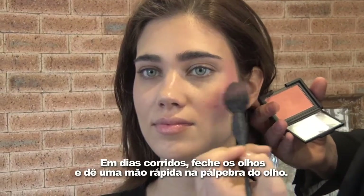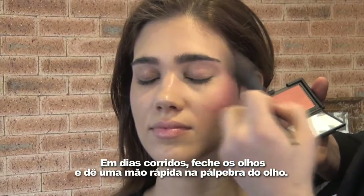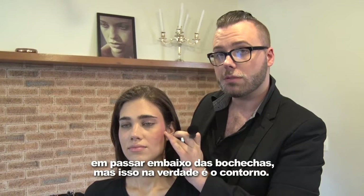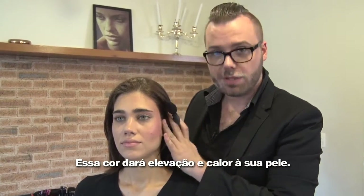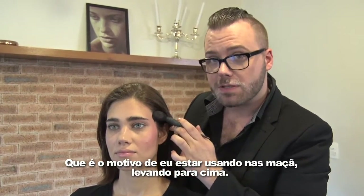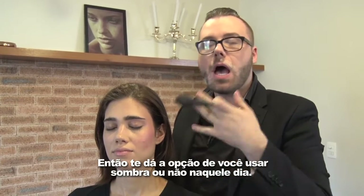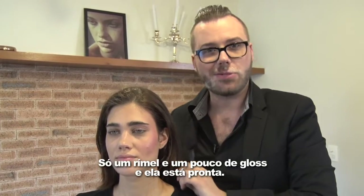On quick days, close your eyes and give it a swift dusting on the lid. Traditionally, blush — we often think of doing under the cheekbone, but that's truly a contour. That's going to give you depth. This blush color is going to give you lift and warmth to the skin, which is why I'm using it on the apples, blending upwards. Taking it towards the lid of the eye provides the perfect amount of color, so it gives you an option whether you want to use eye shadow that day or not. So just a coated mascara, a little bit of gloss, and she's out the door.